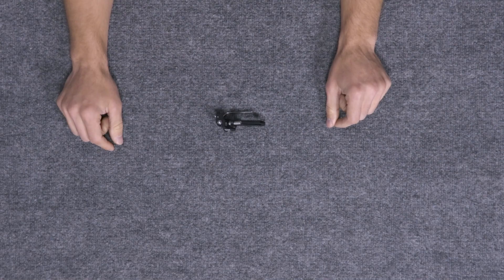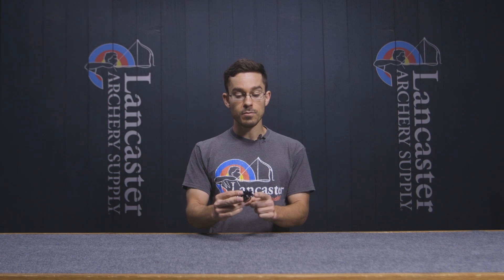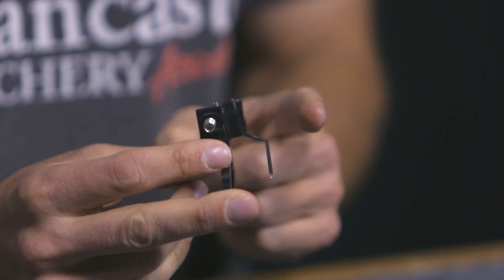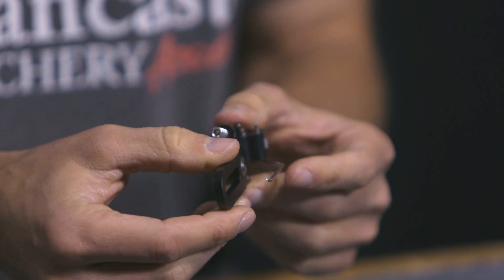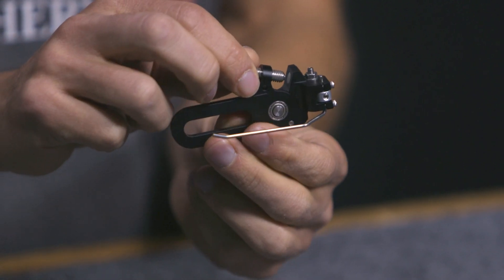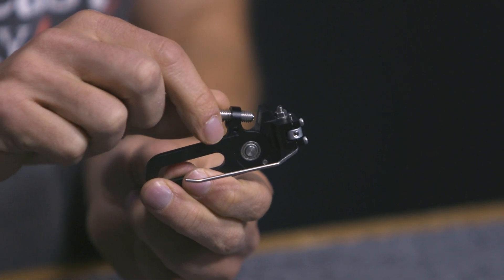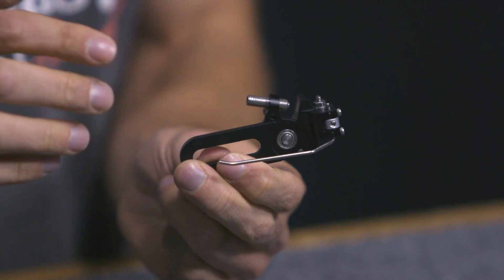This is a magnetic style arrow rest, and while that is nothing new, Spigarelli has added a new wrinkle. Where most magnetic style arrow rests have the arrow rest arm come in and then the magnet pulls it back out after the arrow has passed, this particular arrow rest also has a magnet to allow for vertical action as the arrow is pushing down on that rest when you shoot. It is fully adjustable — by moving this threaded rod either in or out, you can adjust not only how much magnetic tension there is but how much travel there is in that rest arm, which is a nifty way to tune your setup on both the vertical and horizontal plane.